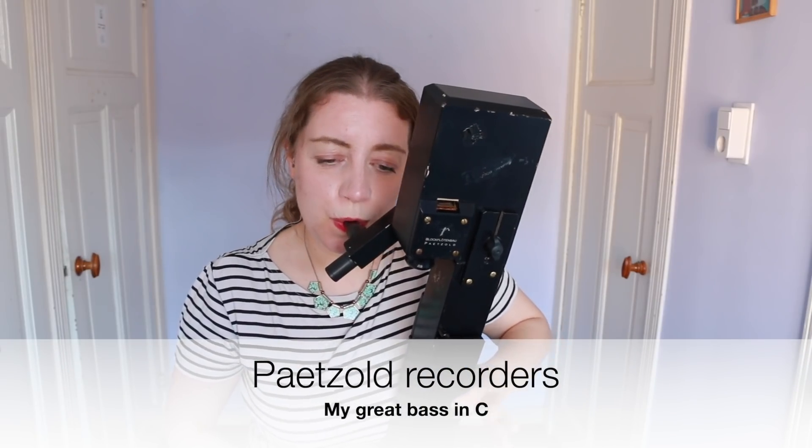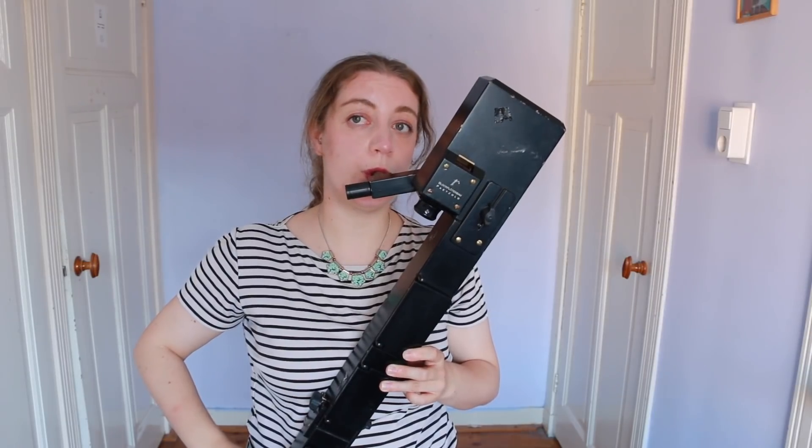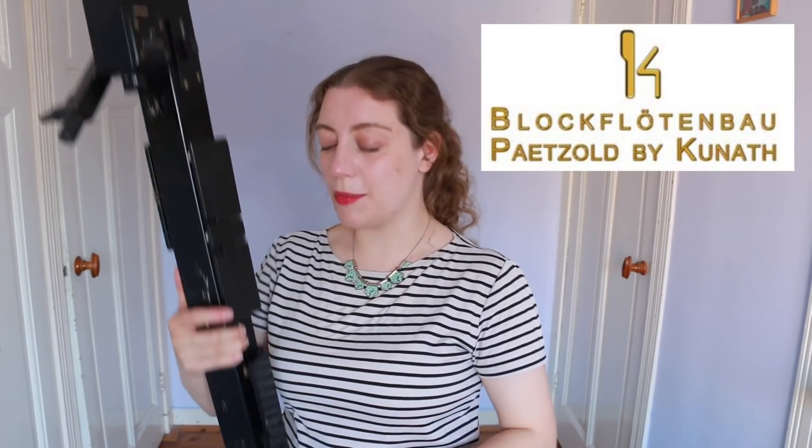Before I tell you about music for the instrument, let's introduce you to my pet sold. I talked about pet sold instruments a lot on my channel — these were first developed as a way to make the larger sizes of recorder more accessible to people playing in recorder orchestras. I have to say the great bass is my favourite size of pet sold — it's got that low sound but it's still really agile.